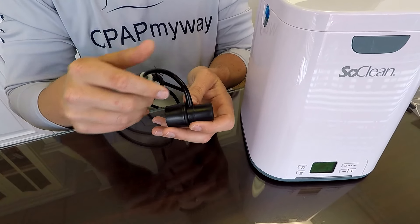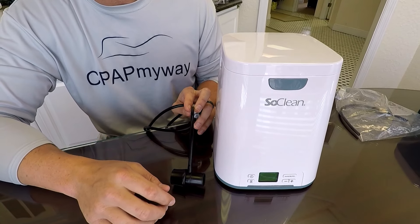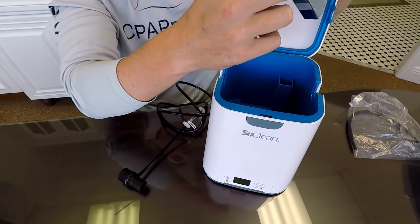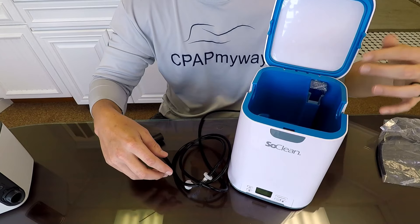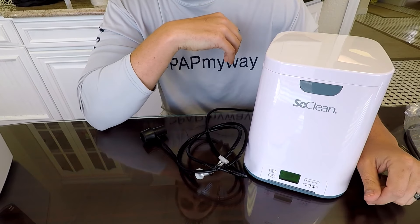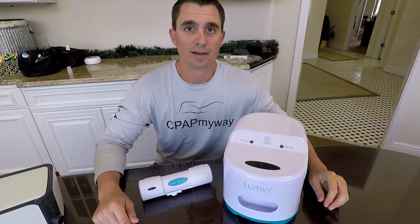It comes with a standard adapter that's good for most CPAP models — it plugs onto the CPAP and your tubing plugs onto the other side. On models with heated tubing, you'll need to get the appropriate adapter separately. You also have a replacement filter and check valve that needs to be replaced every six months. The machine will let you know when it's time, and it's really simple to swap out and reset your device. There is a bumper-to-bumper two-year warranty on this device, and overall we've had a lot of success with it. It's a good, very popular unit.